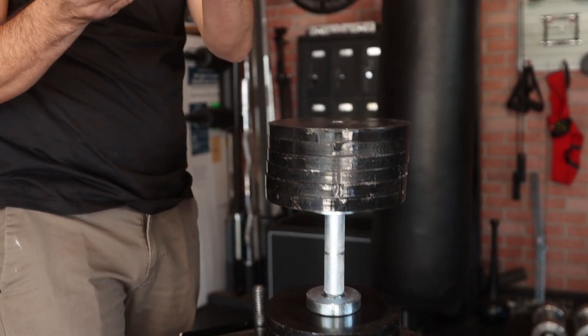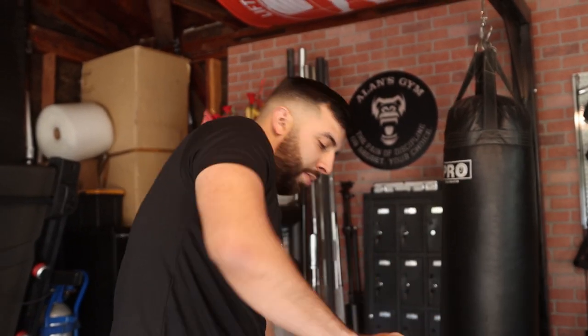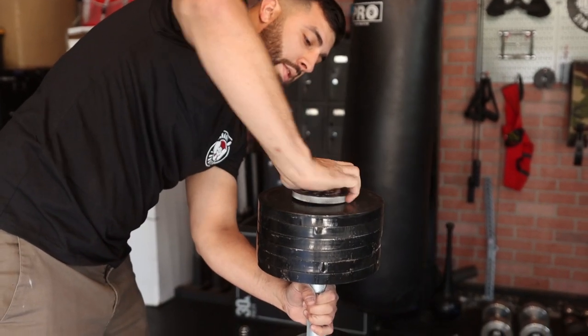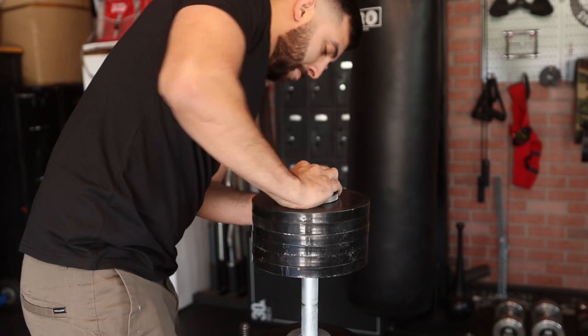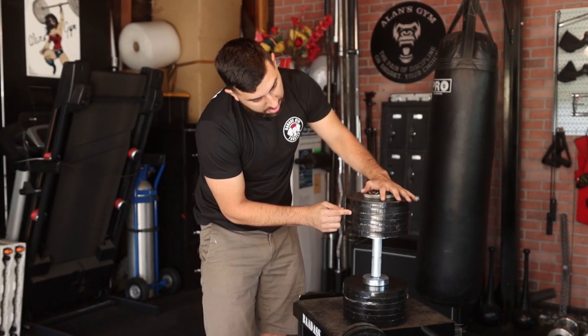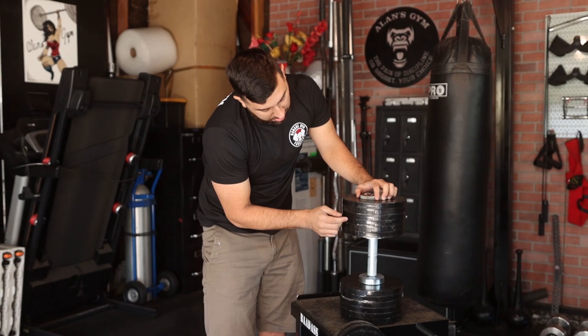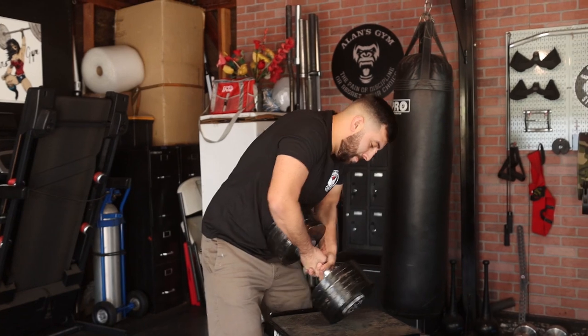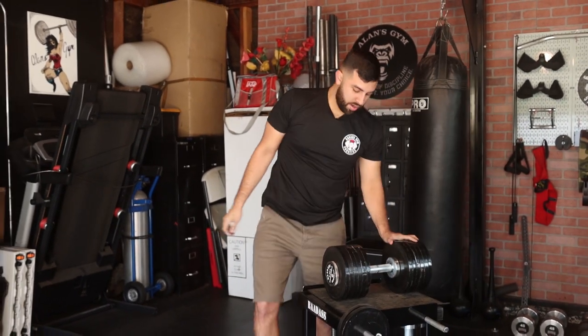So that's the difference — short screw knob versus long screw. The long screw obviously provides more support as it goes through the dumbbell, especially if you're using a lot of weight like this.